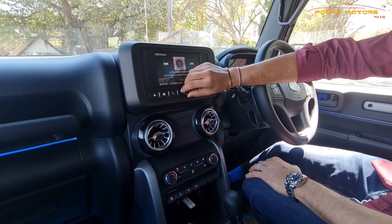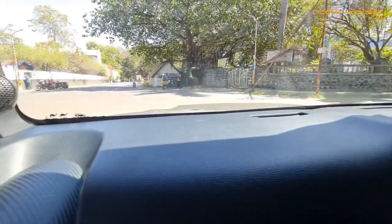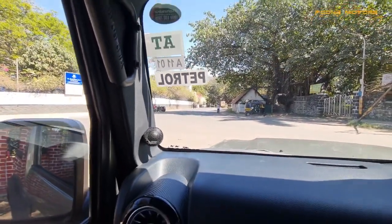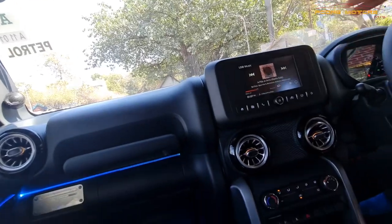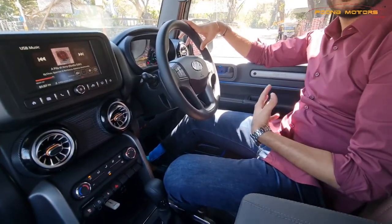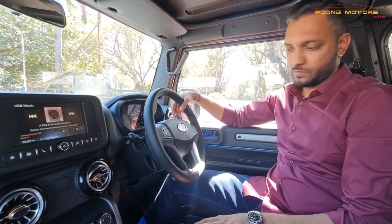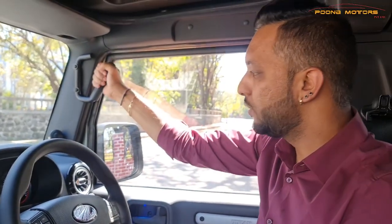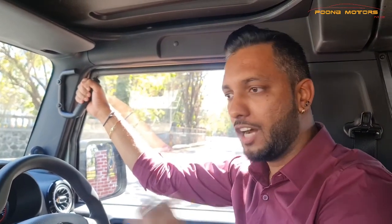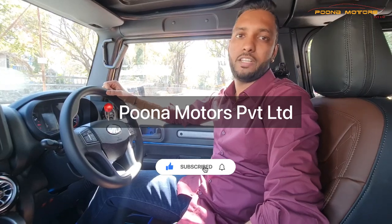As you can see, the sound clarity that comes in the stock Thar is not that up to the mark. Here, as per the customer requirement, the sound is far more superior and better than what the factory fitted systems provide. We have installed AudioSin component speakers and one AudioSin amplifier, while the head unit is the company's stock unit. We have also installed grab handles which are permanently fixed — unlike normal grab handles that keep moving, these will not move. The fitment is perfectly up to the mark. These are all the specific modifications for the Thar. To get your Thar modified, please feel free to come to Poona Motors. For more details, please like, share, and subscribe. Thank you.